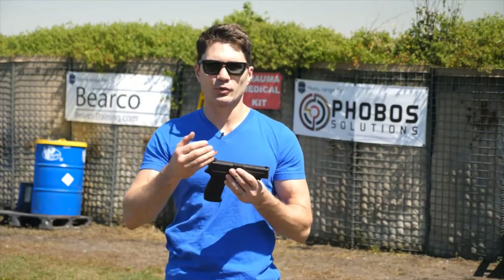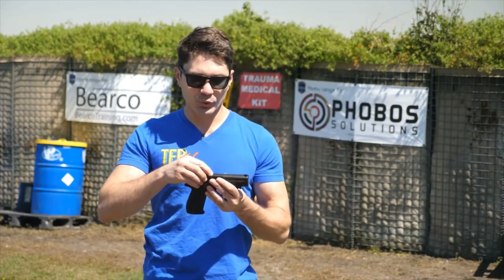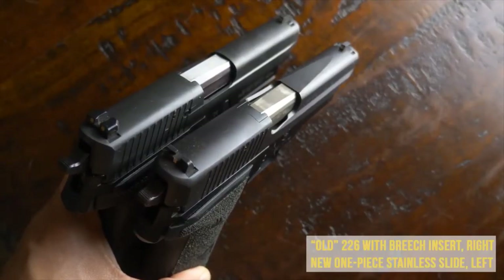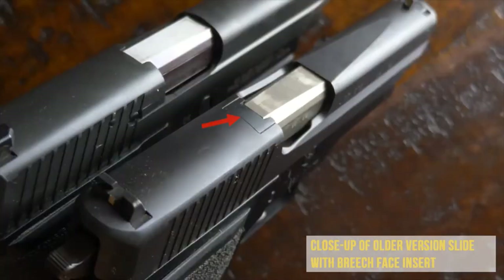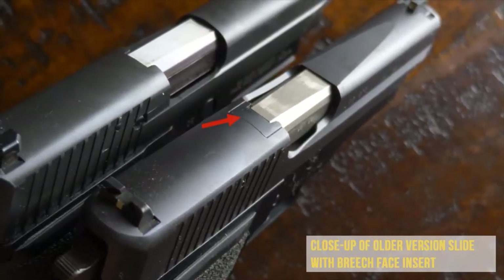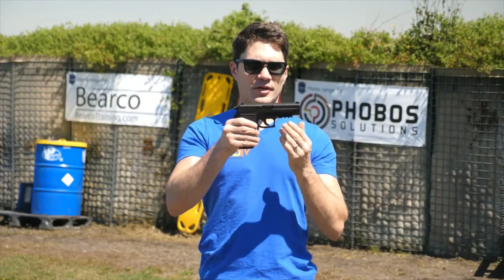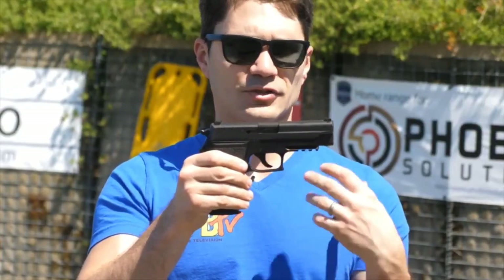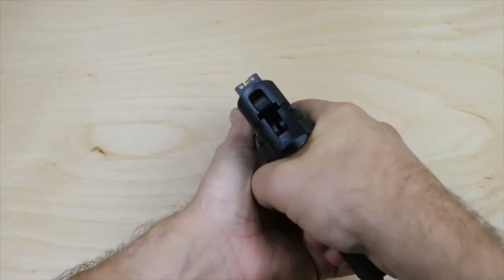Older versions of the 226 came with a two-piece slide that used folded steel, not stainless steel, and had a breech block right behind the breech. You would have to replace the roll pins that held that breech block in place about every 5,000 rounds. The stainless steel one-piece slide, introduced in the late 90s, is really the way to go and is the most advanced version of this gun. Also, the 226 when it first came out did not have a rail under the dust cover — now it does, so you have an accessory rail to mount lasers, lights, and light-laser combos.